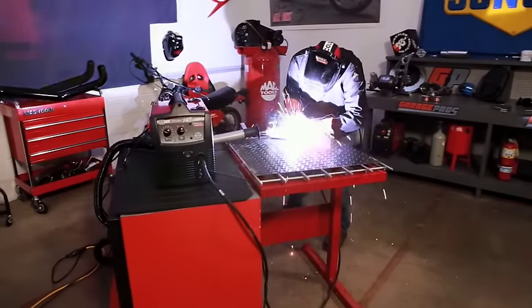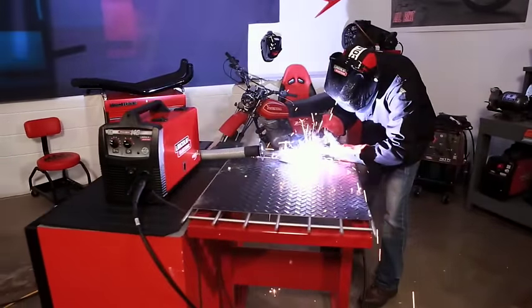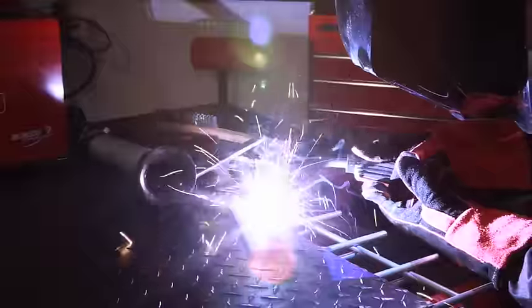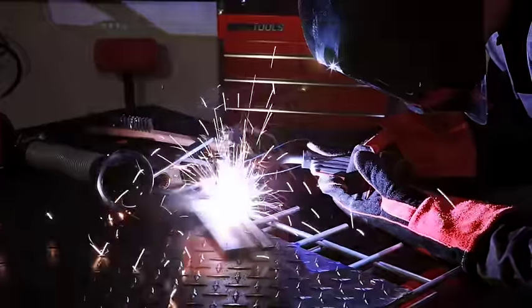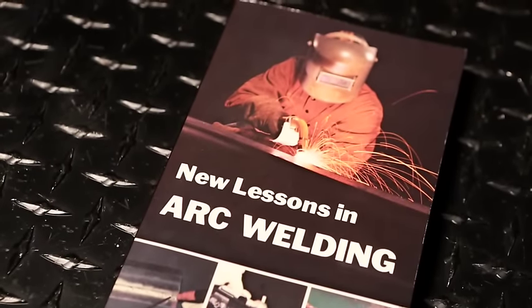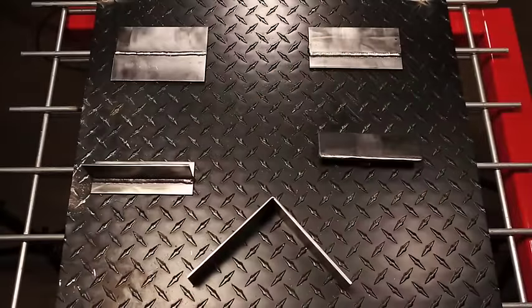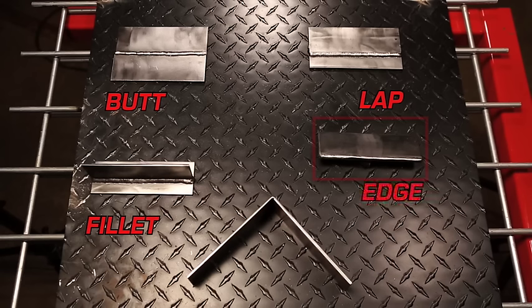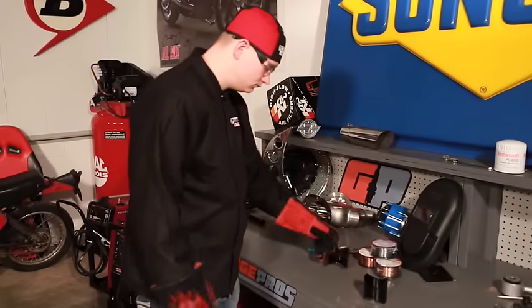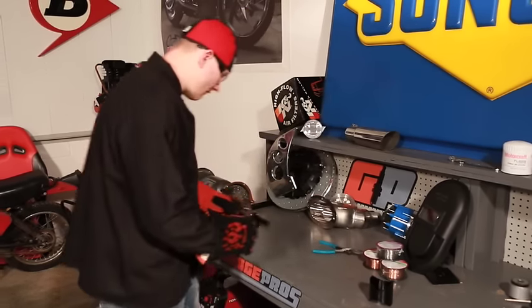No one becomes an accomplished welder by watching a DVD or reading books alone — the key to success is practice. There are five basic welding joints: butt welds, fillet welds, lap welds, edge welds, and corner welds. Butt and fillet are the most common. Regardless of process, gauge, or weld joint, successful welding starts with proper surface preparation — the area to be welded should be free of rust, paint, oil, or other contaminants. Sand, grind, or wire brush the work area and remove any traces of solvent.